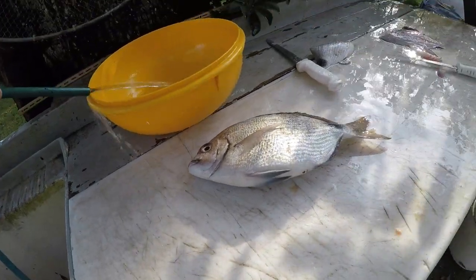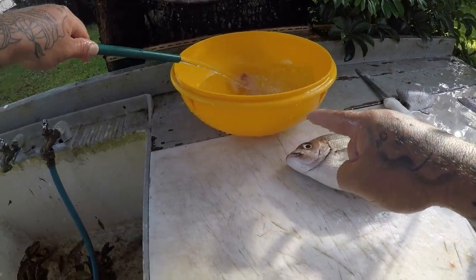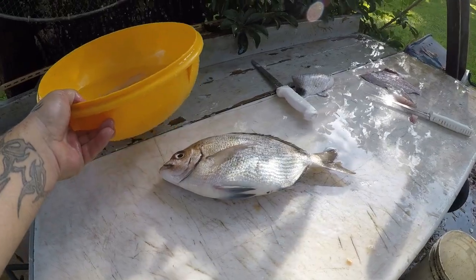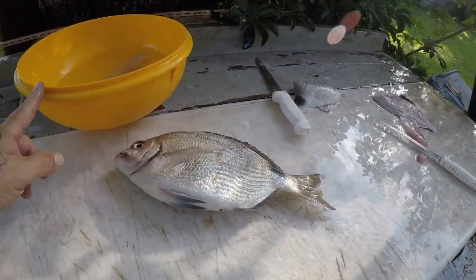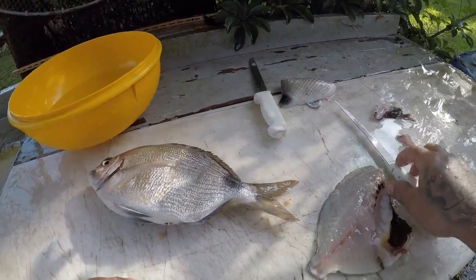Rinse this off real quick, and then my bowl — my yellow bowl that everybody makes a comment on. Yes, this is an old Blockbuster Video movie bowl. I've had this thing for years. They used to give them to you back in the day so you could put your popcorn in, and yes, I still have one. I love that thing.